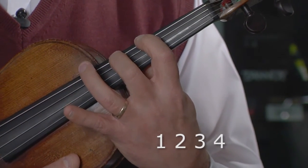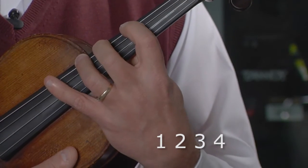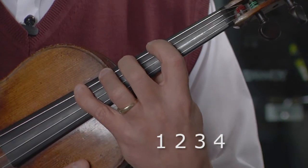And finally, the open finger pattern, which is all whole steps — whole step from the first to the second, whole step from the second to the third, whole step from the third to the fourth. In the next video, we'll discuss the finger pattern exercises and how the sequence works, beginning with finding third position.